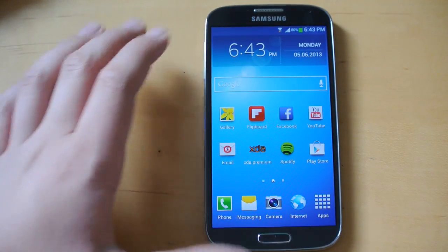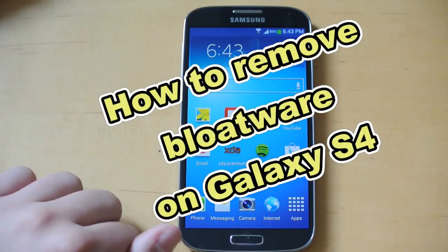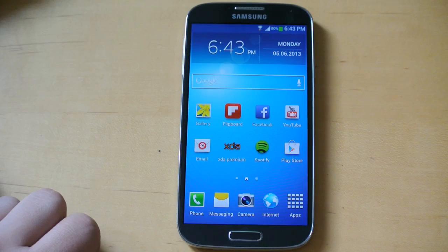Hey there guys, this is PhoneTechKid and today I'm going to be showing you how to remove some stock apps from your Galaxy S4 that just take up a bunch of memory. So let's get started.